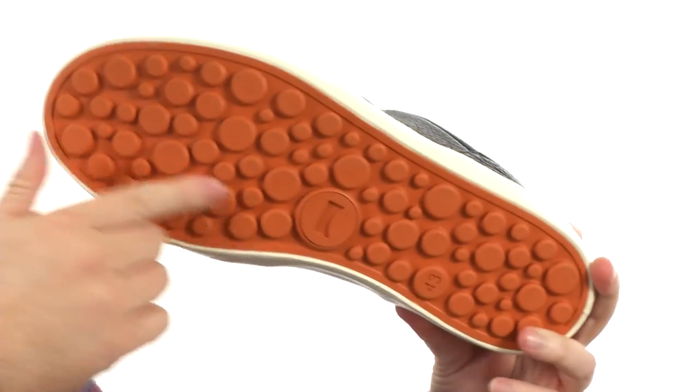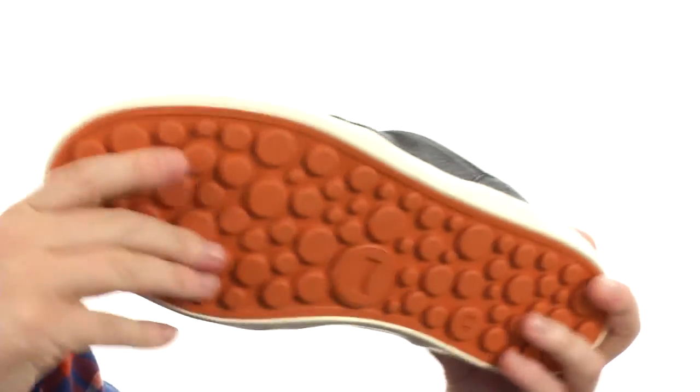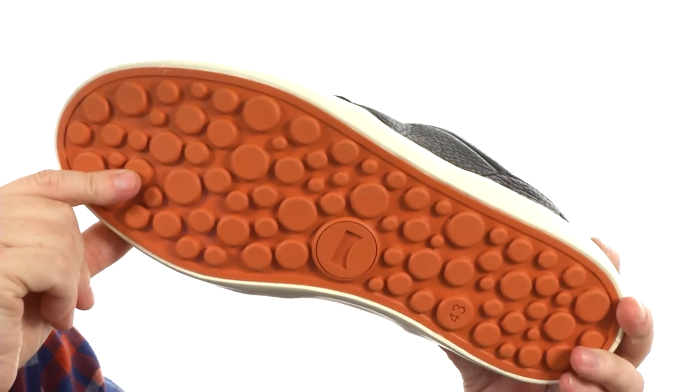Check out this outsole — it's got a unique lug pattern and a super sticky rubber. Taking that sneaker game to the next level with the Pursuit from Camper.